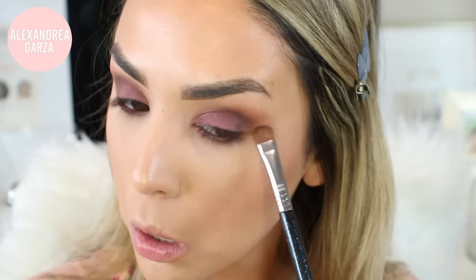I also kind of winged it out at the corners. I'm finishing off the eyes with some liner and mascara and also some lashes from Lily Lash — these are a mink pair, I love them. I'm lining my lips with Stripped Down by MAC, it's a really pretty mauve brown nude color.